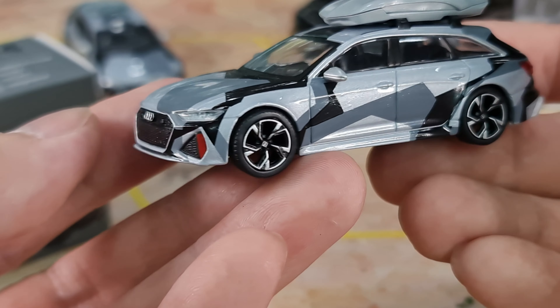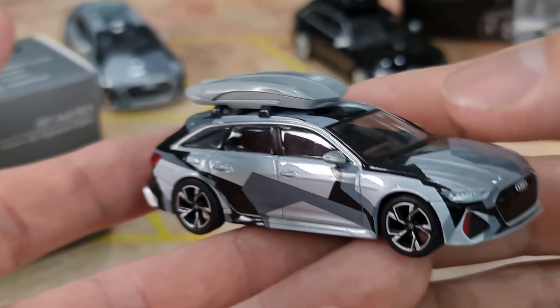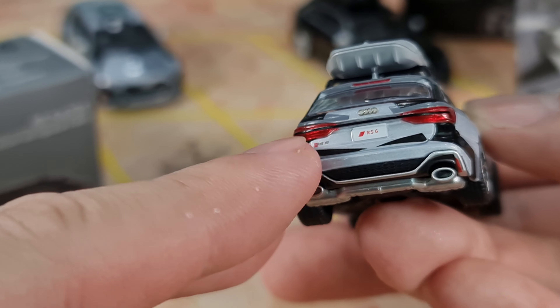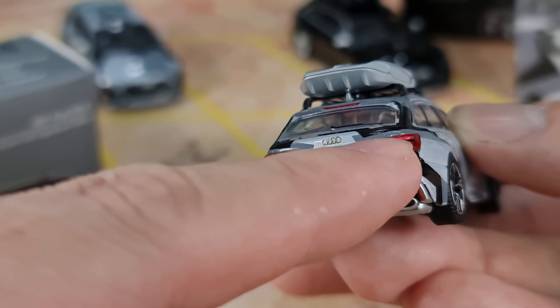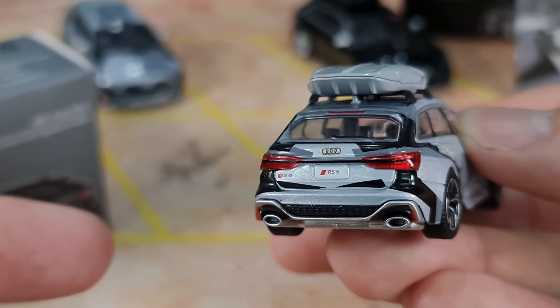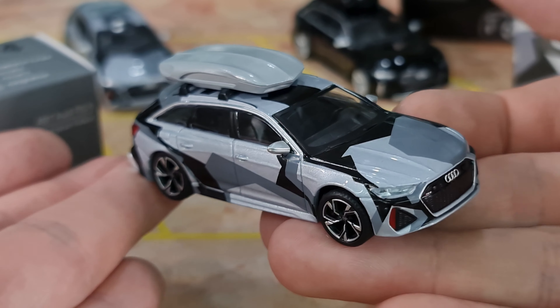Very, very nice casting. I think Mini GT has pulled this casting off very nicely. Even this black line here — it actually appears on the real car as well. So even this black line is done on this 1:64 scale. That's pretty cool.